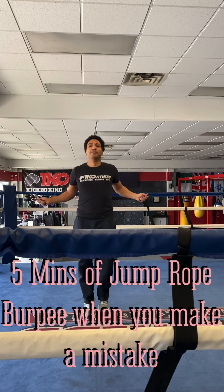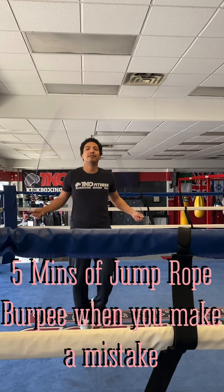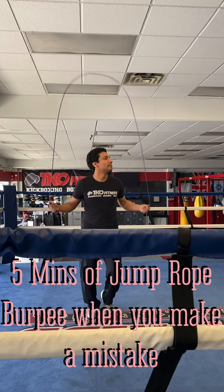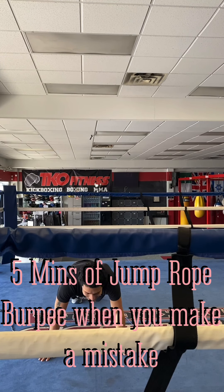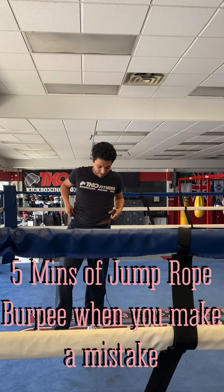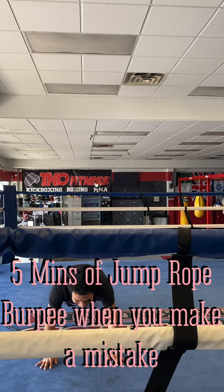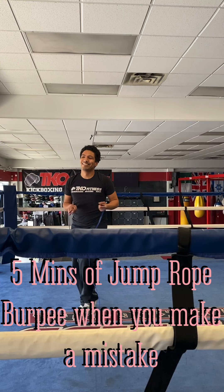You're doing better than me. Good on you. Five mistakes — not too hot. Definitely over halfway home. Six. Seven.